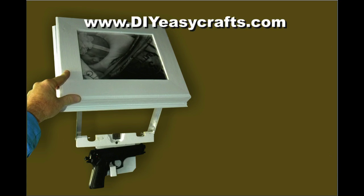A very easy do-it-yourself project. Please check us out on the web at DIYEasyCrafts.com. Be sure to check out our other how-to videos, and if you like this video I ask that you please subscribe to this YouTube channel.